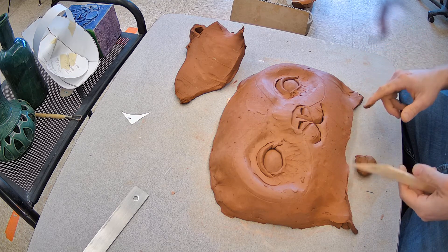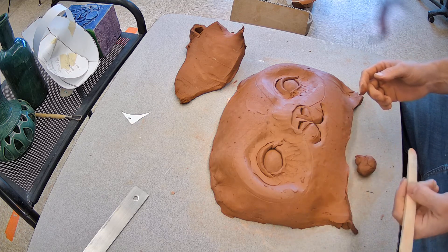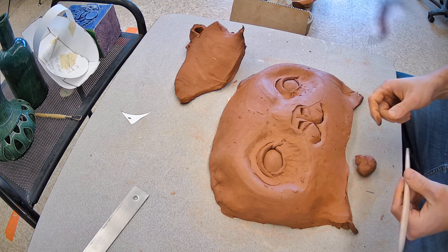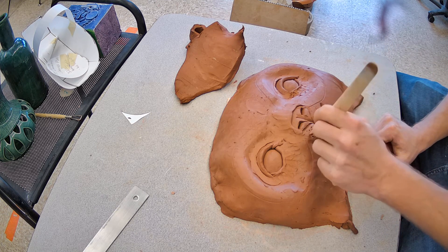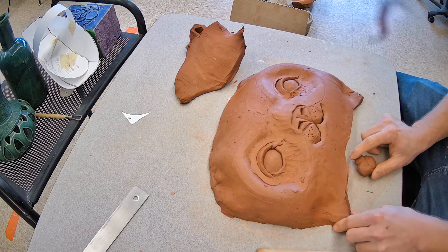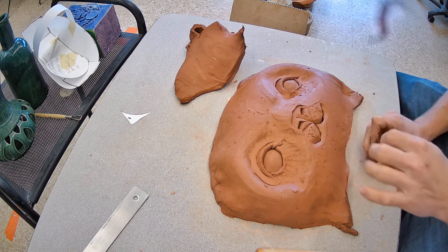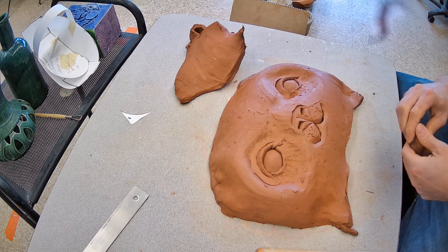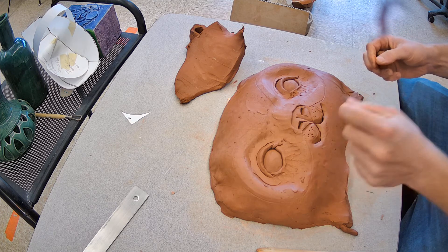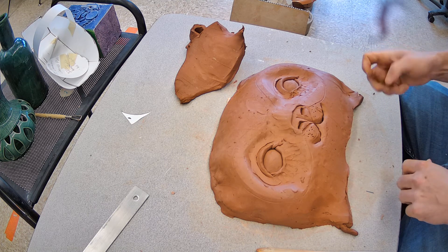So that's how to do eyes, a mammal-type nose with nostrils, and a mouth for something more mammalian. You can even start texturing — like if it had whiskers. I've had students create holes with their needle tool and then after the piece is fired they glue fishing line into those holes, so you'll have actual whiskers coming off the mask.